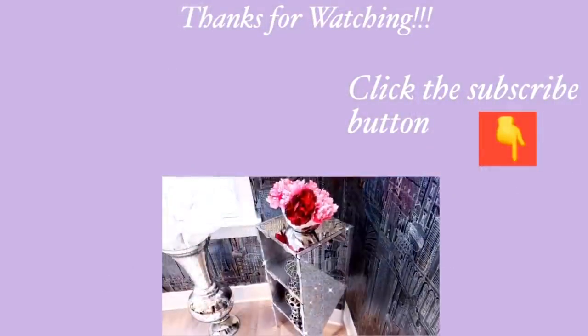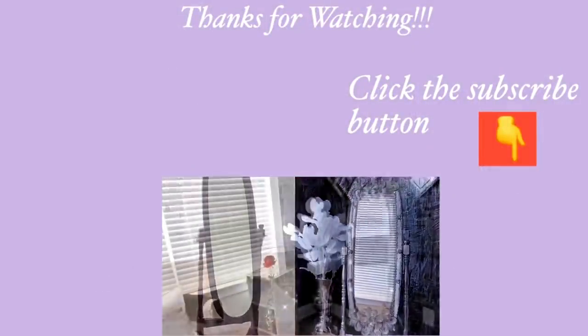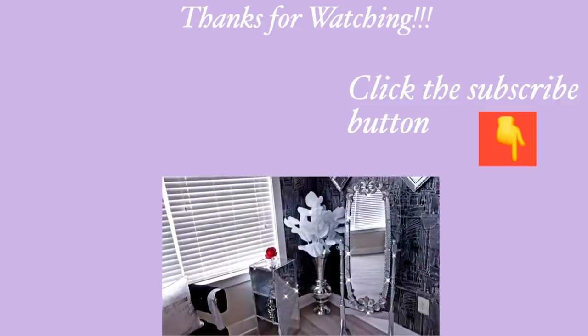Thank you all so much for watching. I have other home decor DIY videos that are linked in the description box below — check them out. And for those of you who have not subscribed to my channel, don't forget to click on the subscribe button. See you next time.